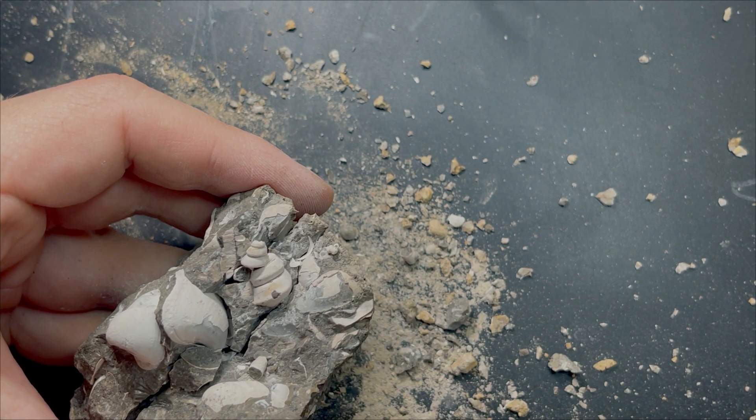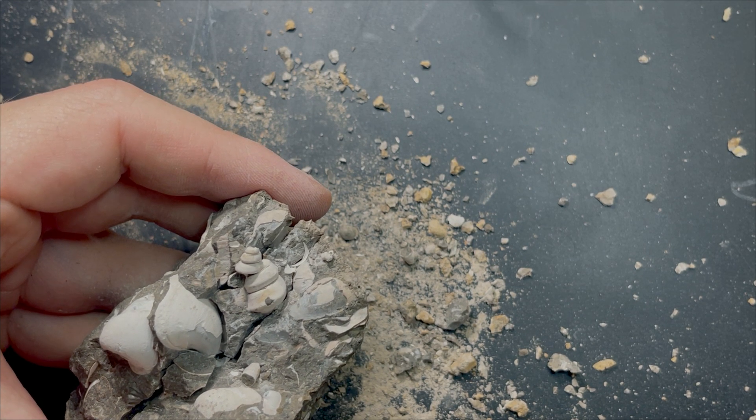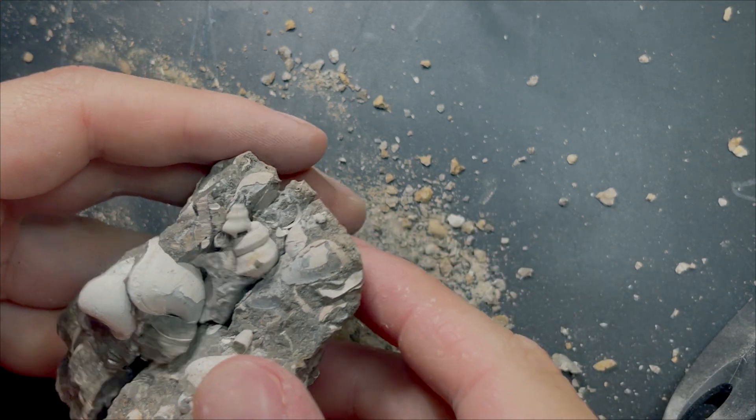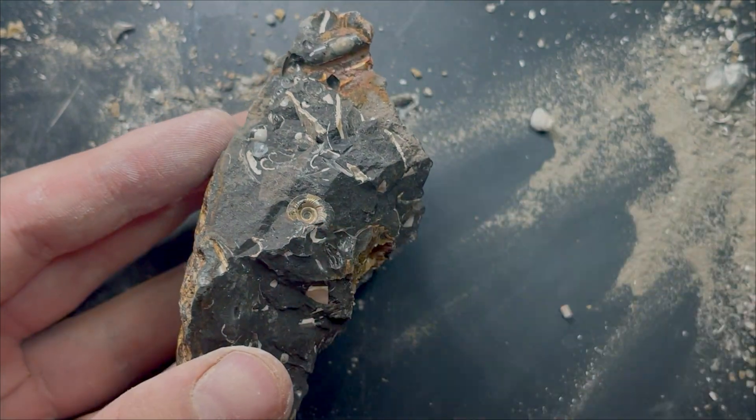So that happened with the best gastropod I had. From the engraver's vibration, the rock did split into a few pieces, destroying the fossil in the process. That does happen sometimes — the best gastropod I had is gone.